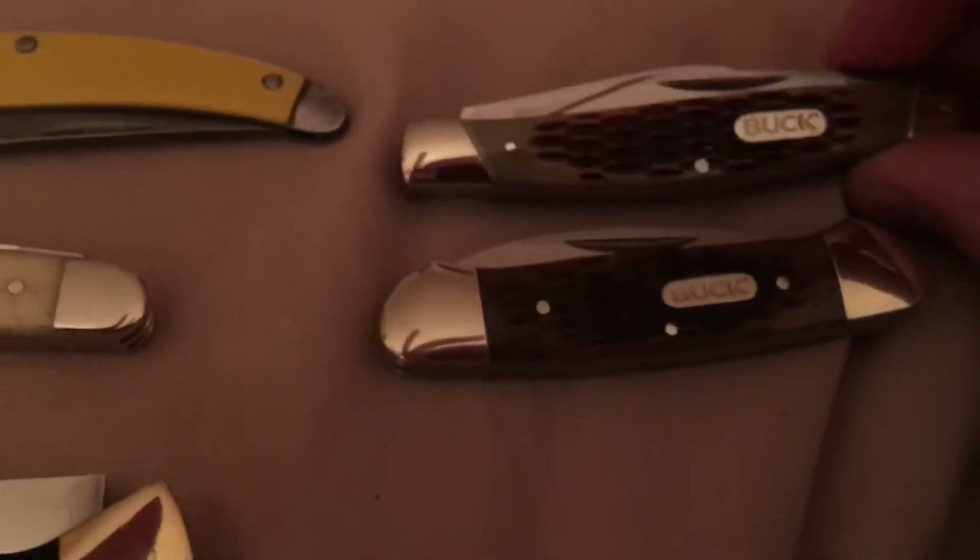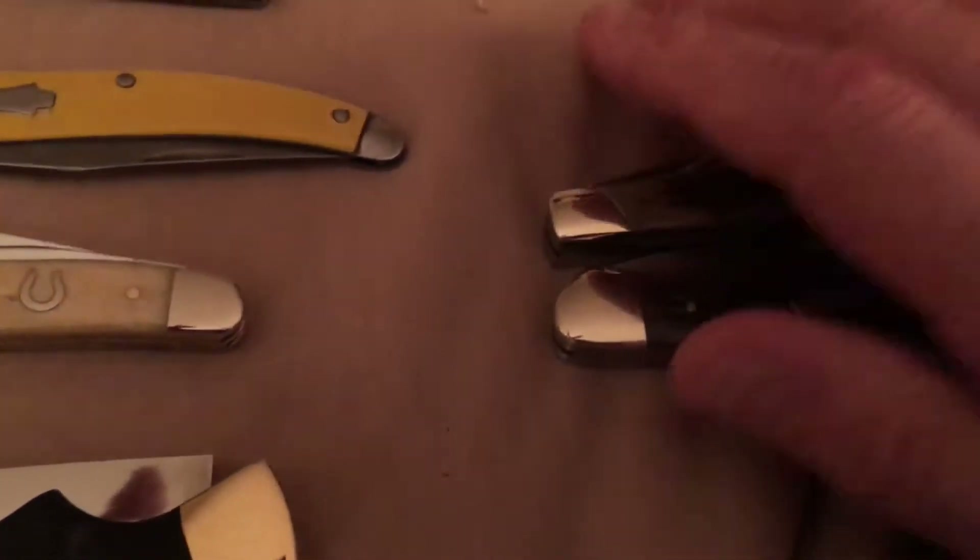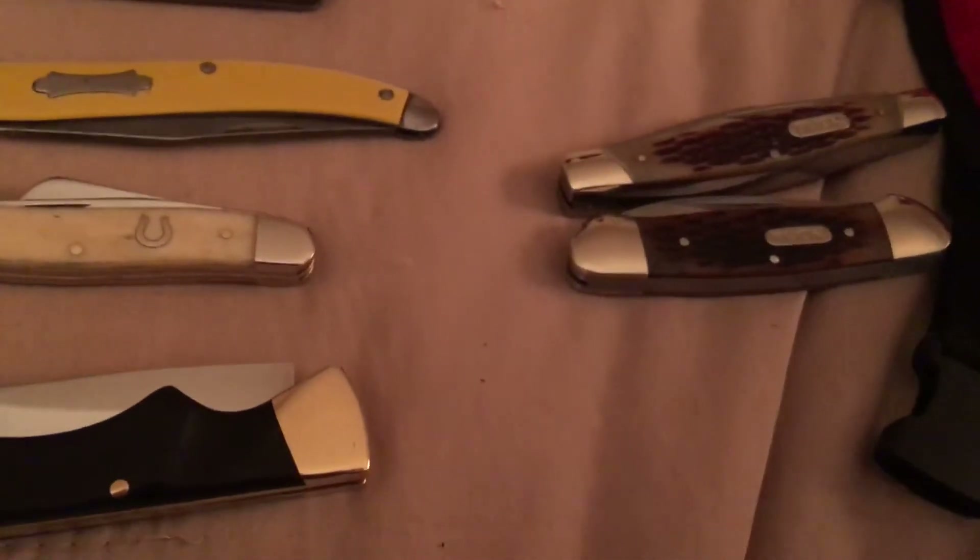I just wanted to make a small video on some American pocket knives I own. I do own also a Buck canoe and the Buck stockman, but unfortunately these were the ones they have coming out of their China plant.